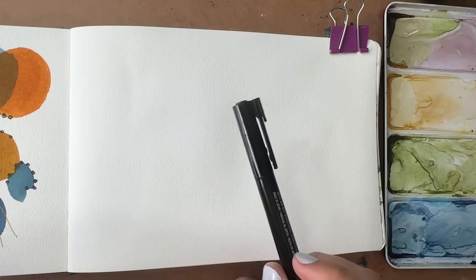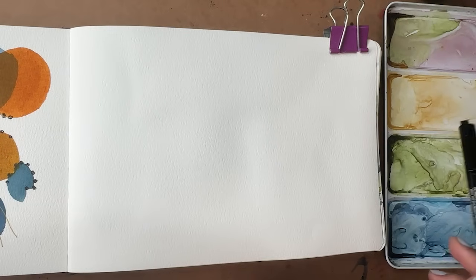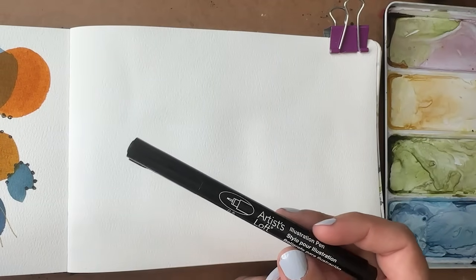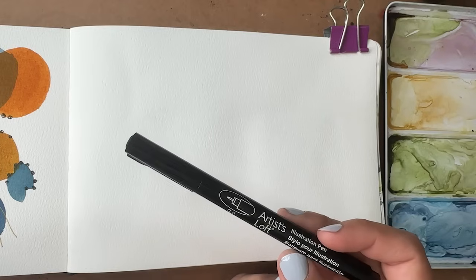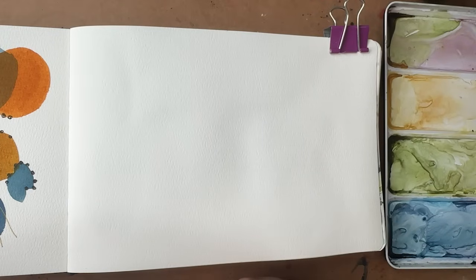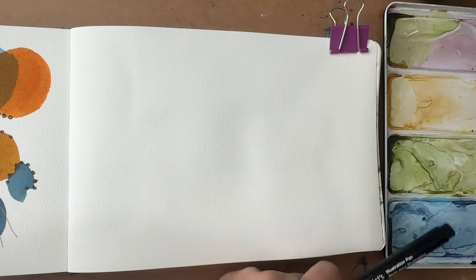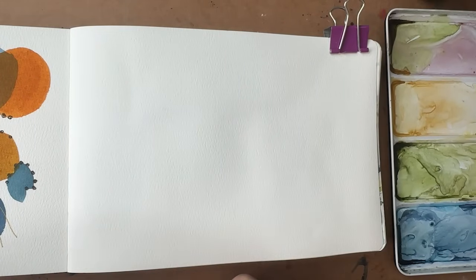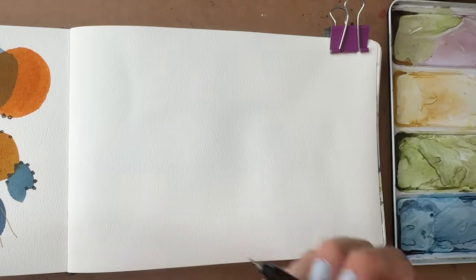Let's go over supplies really quick. Baohong sketchbook, QOR watercolor paints. I am using an Artist Loft illustration pen — this is from Michael's, which is a chain of art stores in the US. I will be using my size 10 and size four velvet touch brushes, round brushes, water, paper towels, and so on and so forth. All right, let's get to drawing some adorable little gnomes.